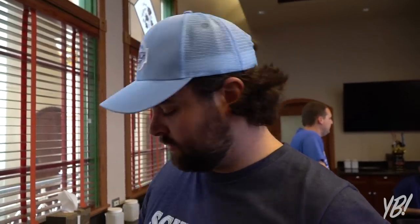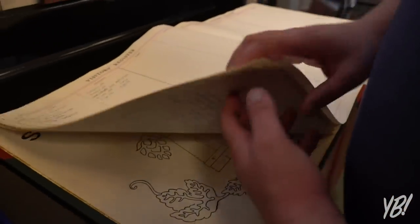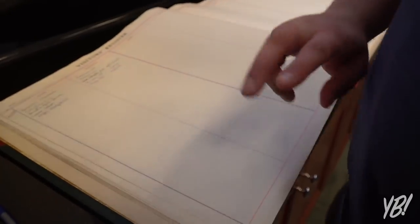I just got in the visitor's register that they've had since 1984, and these are the only pages they've filled out in that many years. So, pretty elite group that we're now in.